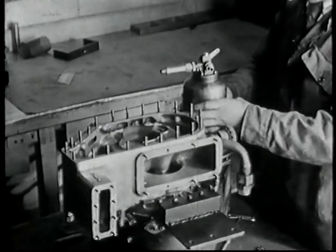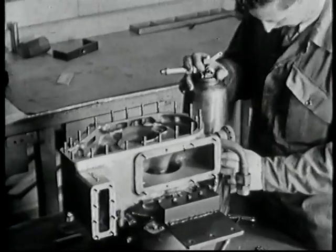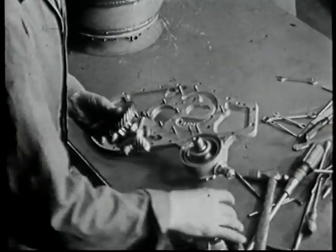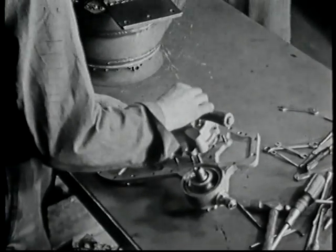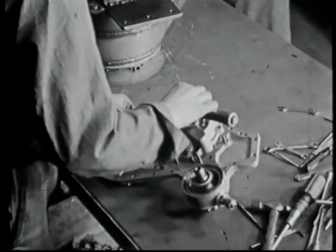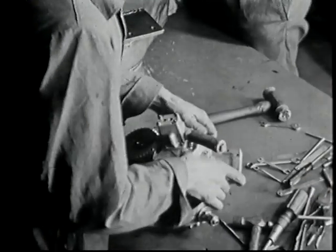This is the burner, now being fitted to the combustion chamber, and the whole assembly is then fitted to the unit. Here we see the reduction gear train between the gear-driven oil pump and the power take-off pinion being fitted to the auxiliary plate.